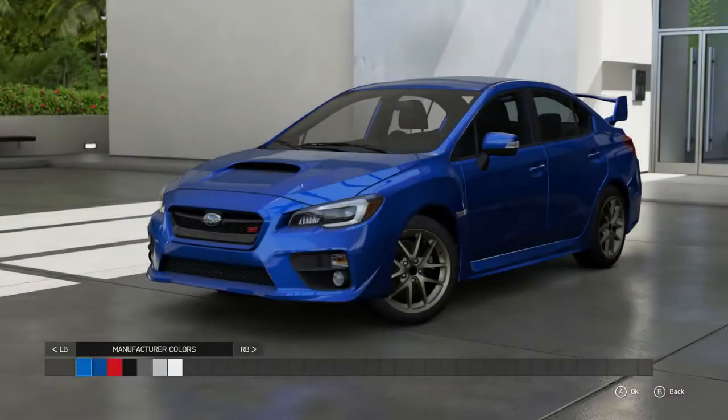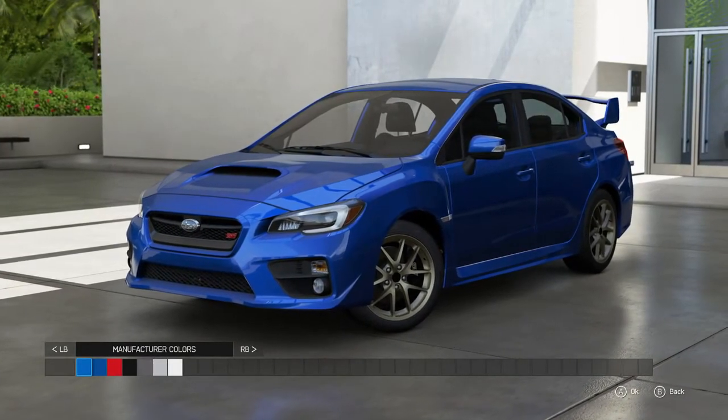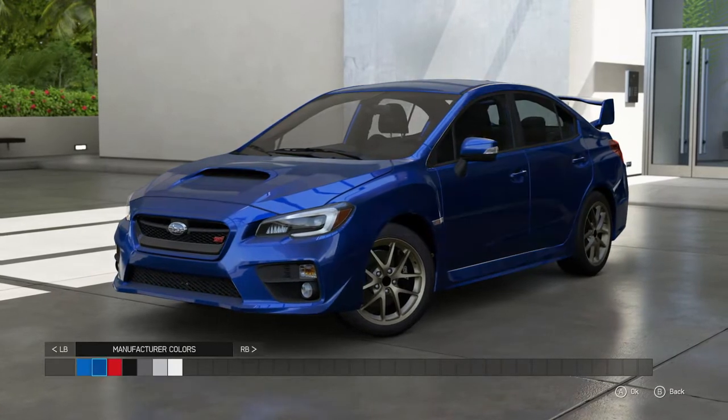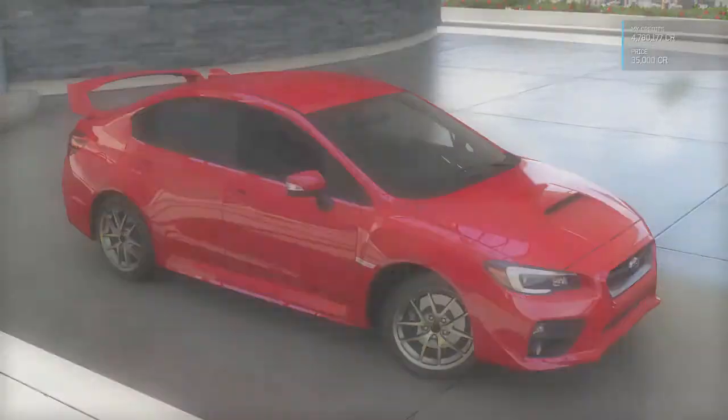We have not built one of these things and I gotta say this is looking like a perfect candidate for a slammed and stance build. I'm already noticing one flaw — the wheels are not really that wide — but I'm thinking we're gonna be able to hopefully make something happen here with this one.